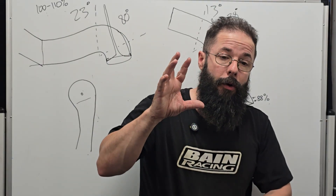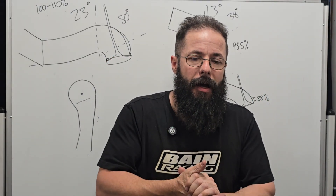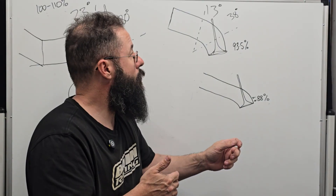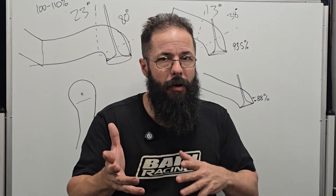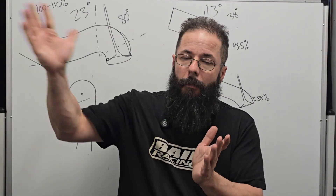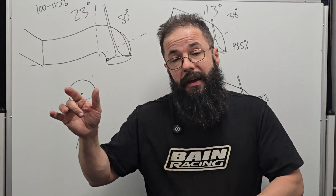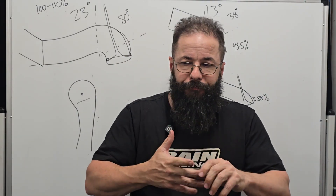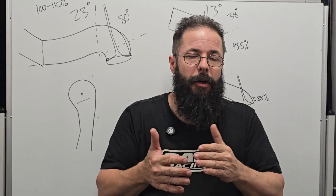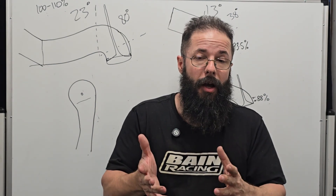The same applies to valve areas. A 93.5% throat ratio in a two-valve isn't going to cut it in a four-valve — 90 to 91.2% is about right for throat ratio in a four-valve. And 53% valve area in a two-valve versus four-valve applications are different. There are so many compounding factors in the induction system that influence valve size. Under-square versus over-square bore/stroke ratios change how much CFM demand the cylinder head has to supply, which changes the whole approach to how you design or port a cylinder head.